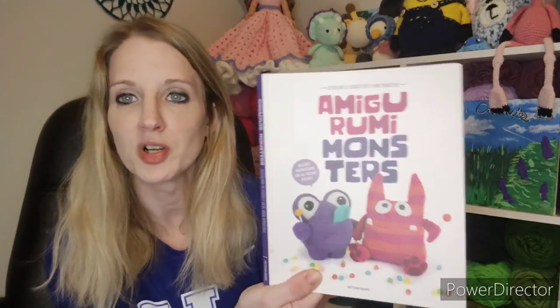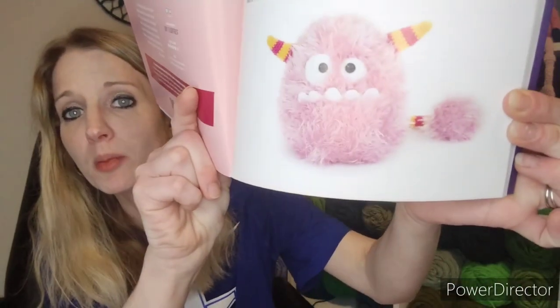The next thing I finished is something you all don't know about. I think I started and finished it this week — it's BB the Cotton Candy Monster out of the Amigurumi Monsters book. I just got this book not too long ago and I fell in love with this little cotton candy monster.